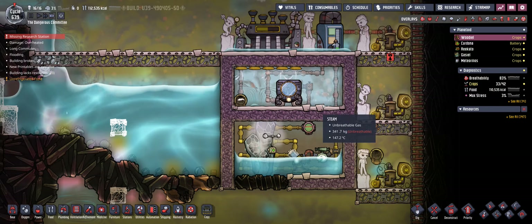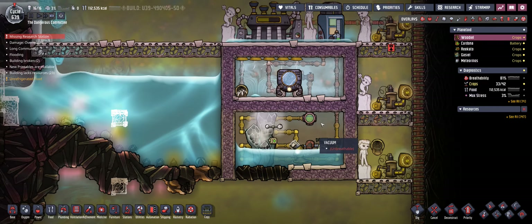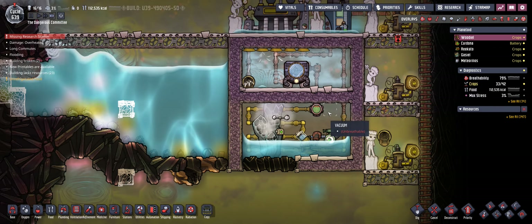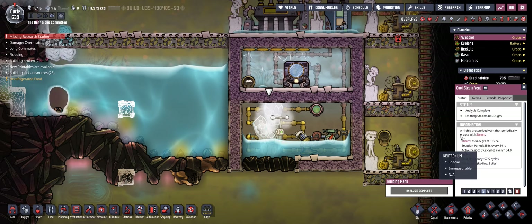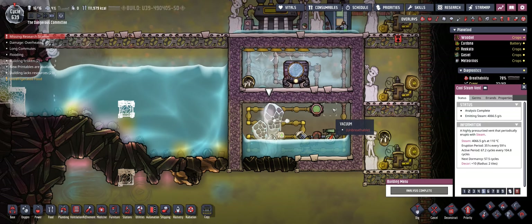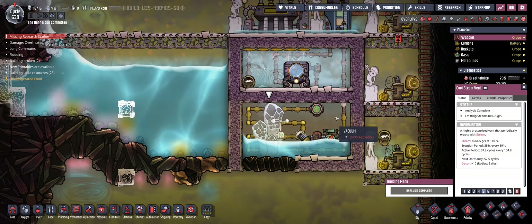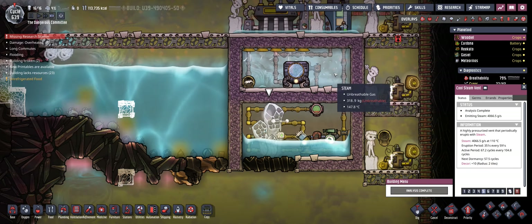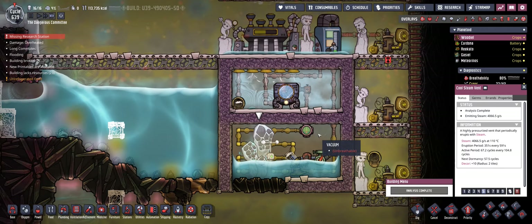This basically leaves you two options. The first method would be to put some additional heat into the steam that is produced by the cool steam vent. To further heat it up, for instance you could place batteries in this room or any other consumer that doesn't produce excess gases, so the room only contains steam.